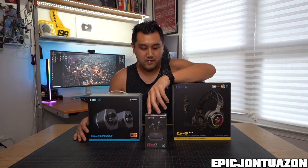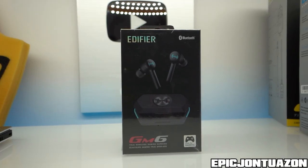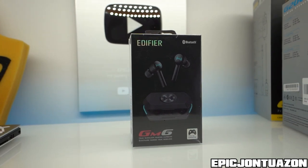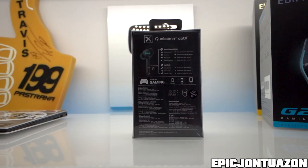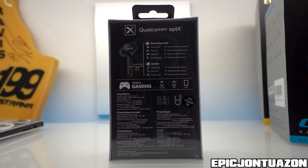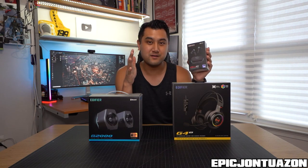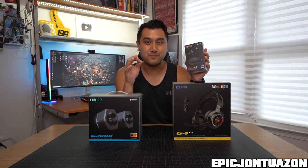Over here, this is the unit that I'm probably going to take with me on the go whenever I'm traveling, or if I'm in the car, in the train, or in the airport. These are the GM6s. I like these because they're rechargeable, wireless, and Bluetooth as well, so everything is wireless.